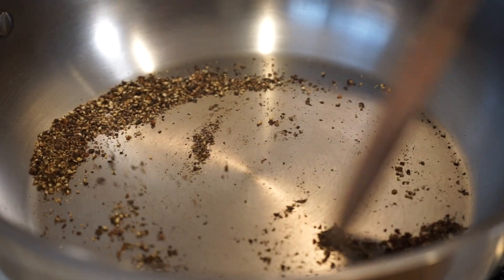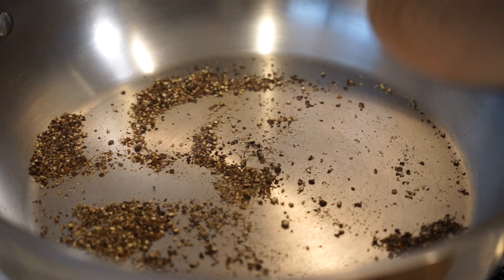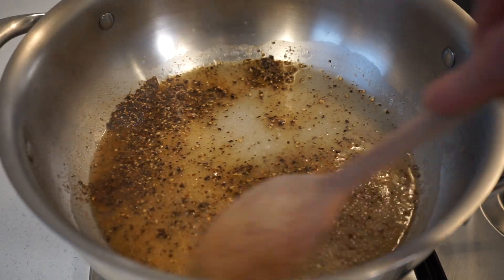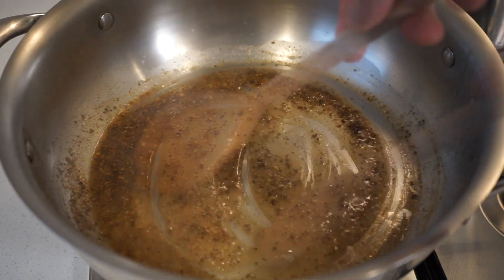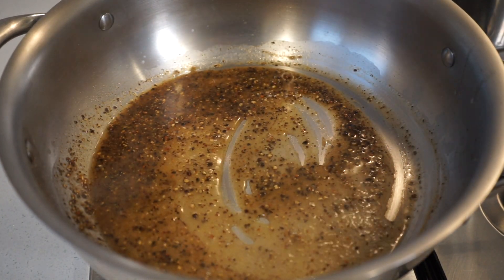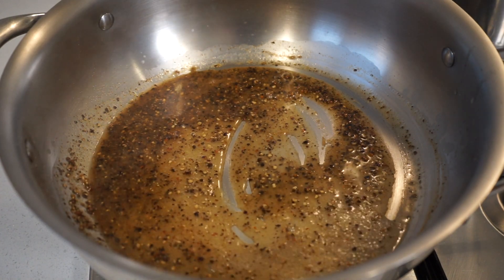Toasting gives a nice subtle smoky background flavor. Once toasted, using a spoon or ladle scoop out half a cup or 125 milliliters of pasta water, add it to the pepper — be careful of the steam — then give it a stir to create an infusion and let it simmer for 45 seconds.